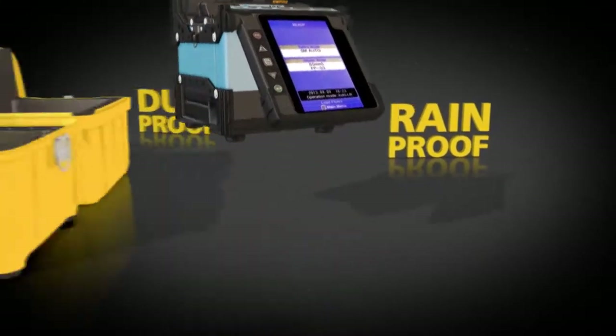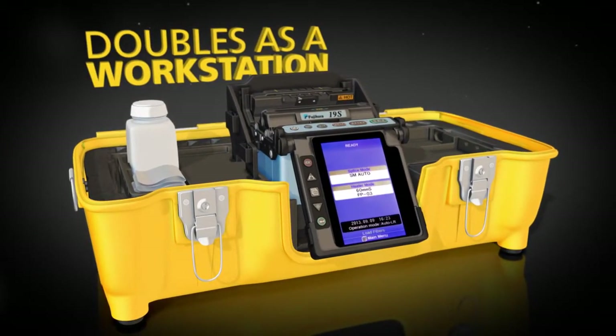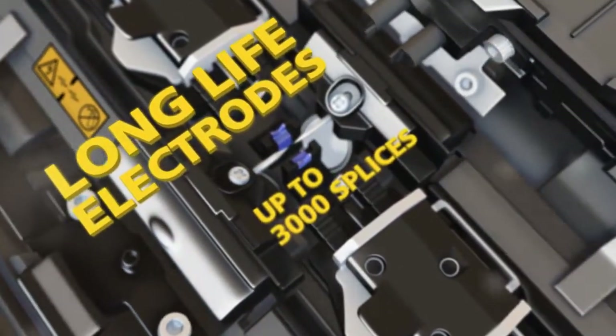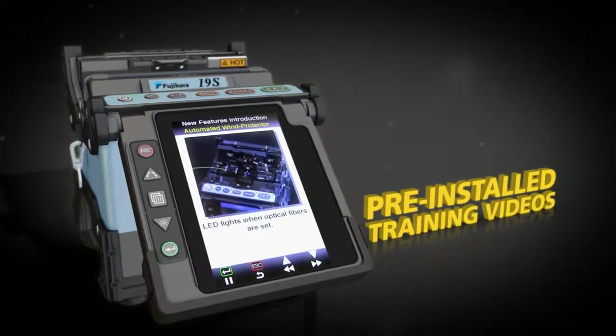By removing its lid, the carrying case also functions as a workstation, and the removable carrying tray offers maximum portability. The 19S also comes standard with features like long-life electrodes and pre-installed training videos.